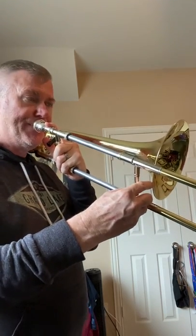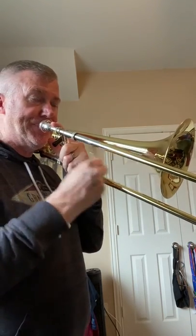Next we have the tetrachord that starts on A-flat in third, B-flat in first, high C is in third, and then high D-flat we're going to play in second position, or second valve if you're a euphonium. Next we have the tetrachord starting on A-natural in second, B-natural in fourth, C-sharp in second, and high D in first.